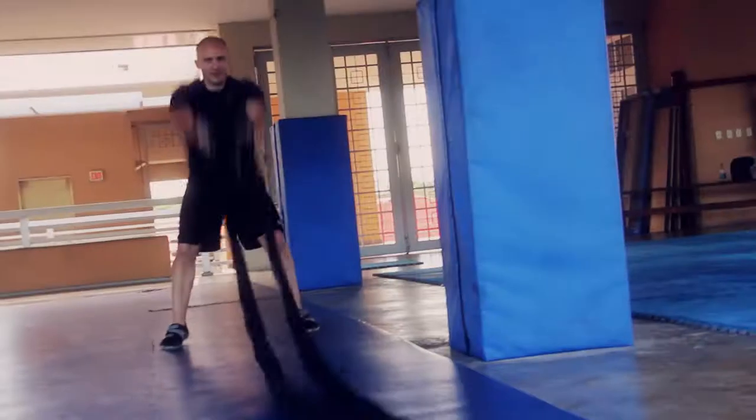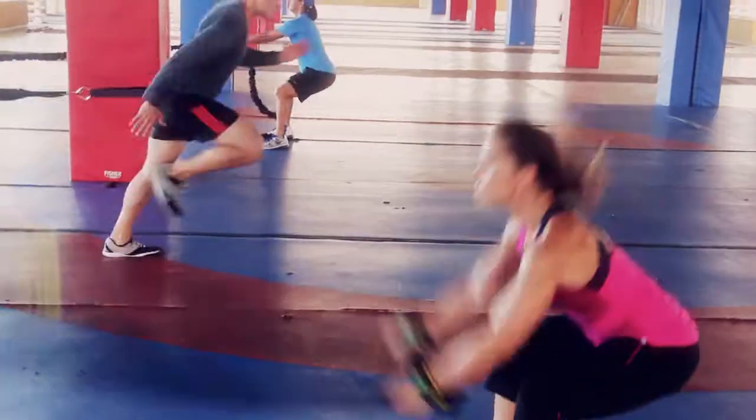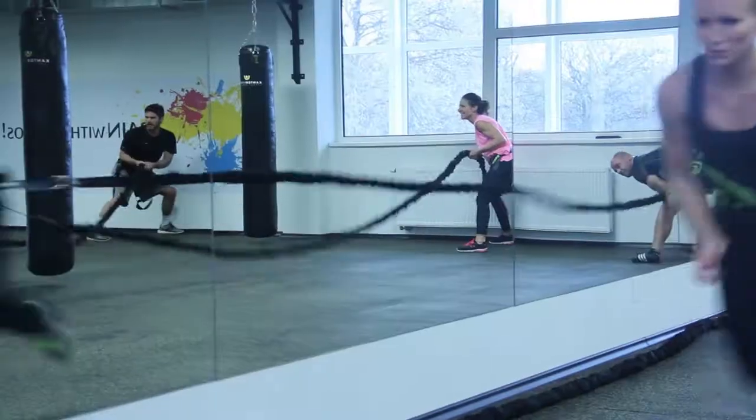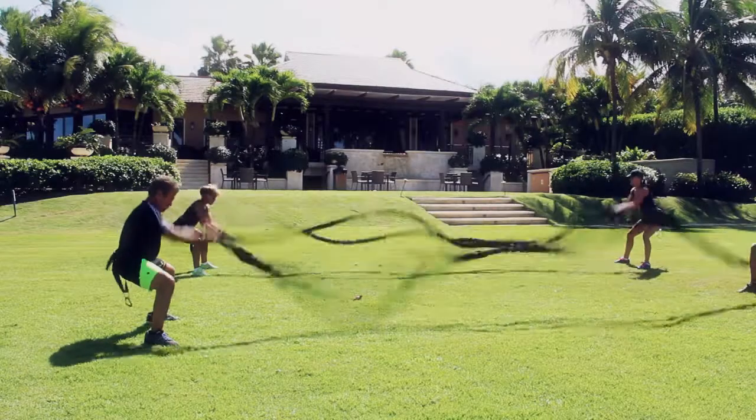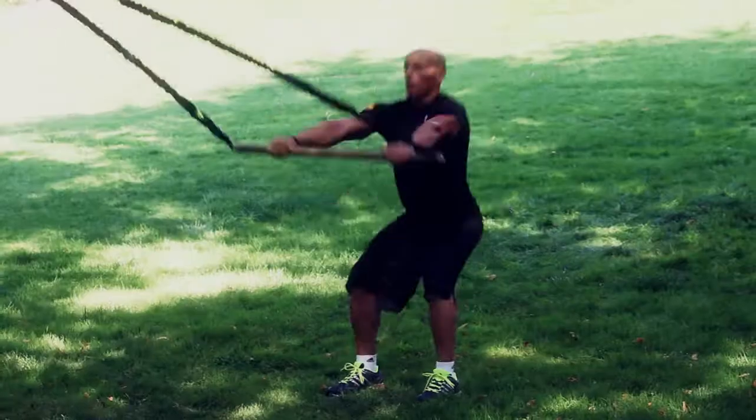The GUN-X Training System is functional athletic training with elastic ropes. You can train indoors or outdoors, in a fitness club or at the training camp — wherever or whenever you want.